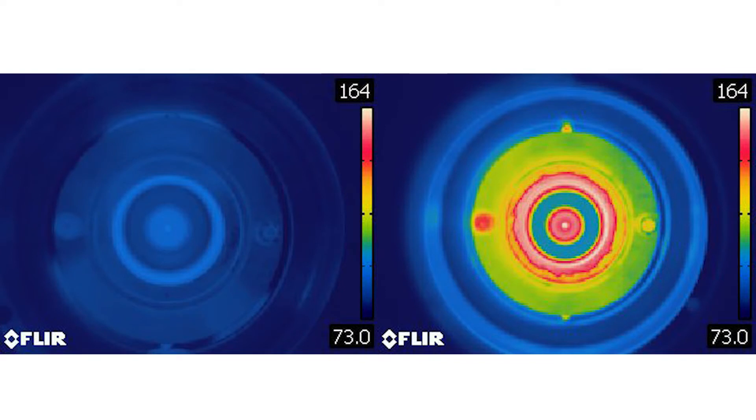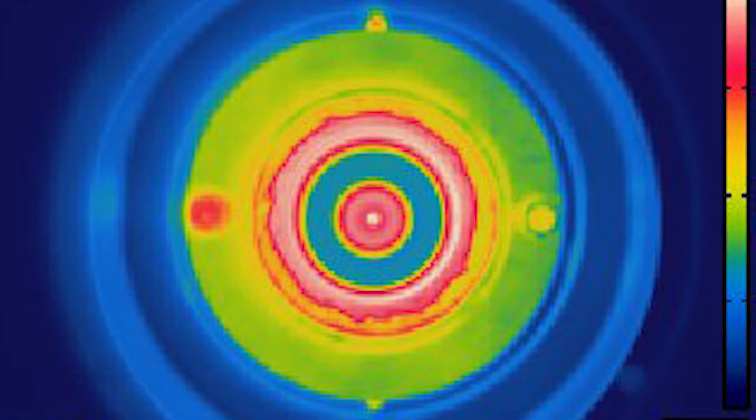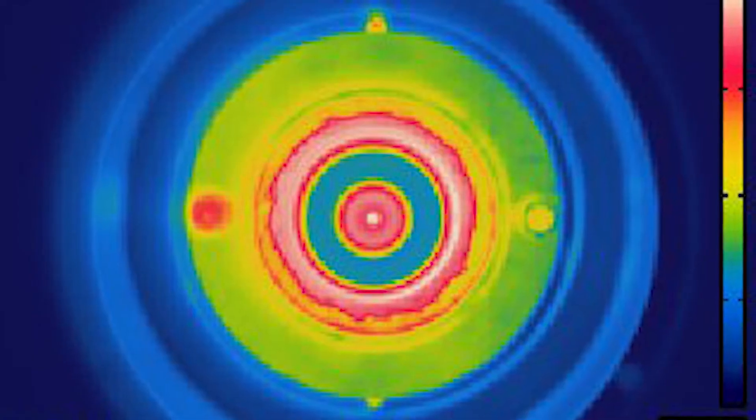Looking at these infrared images, the image on the left is a properly greased bearing and the image on the right is an over-greased bearing. You can see that the over-greased bearing runs much hotter.